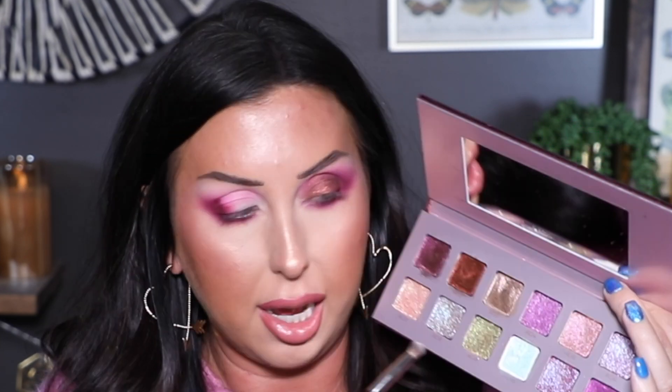Now I want to highlight my inner corner. I'm going to go in with ACI 5, picking that up on a BK Beauty brush and spraying my brush. This is a rose gold to pink shifty shade — so shimmery — and I think it's going to pair beautifully right here. I'm going to finish up this eye and then the whole look, and I will be right back.